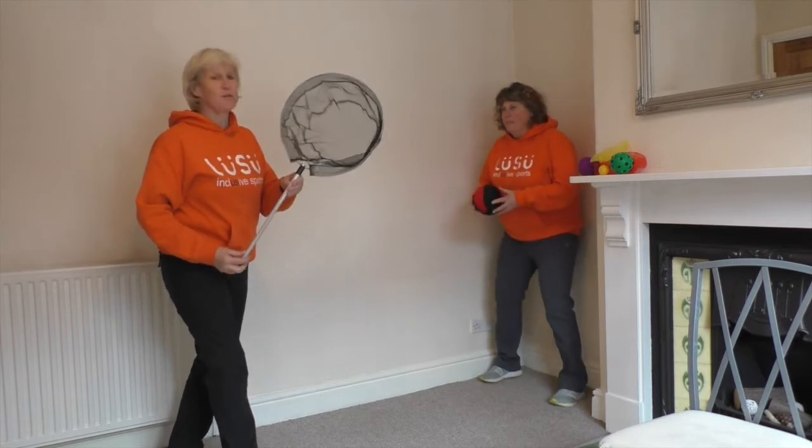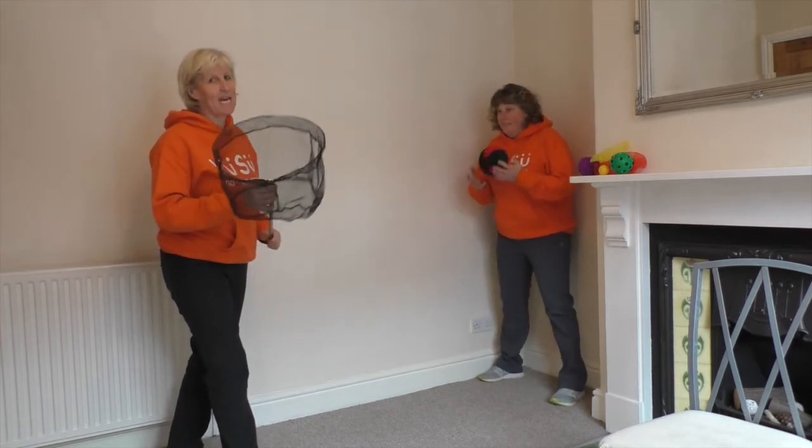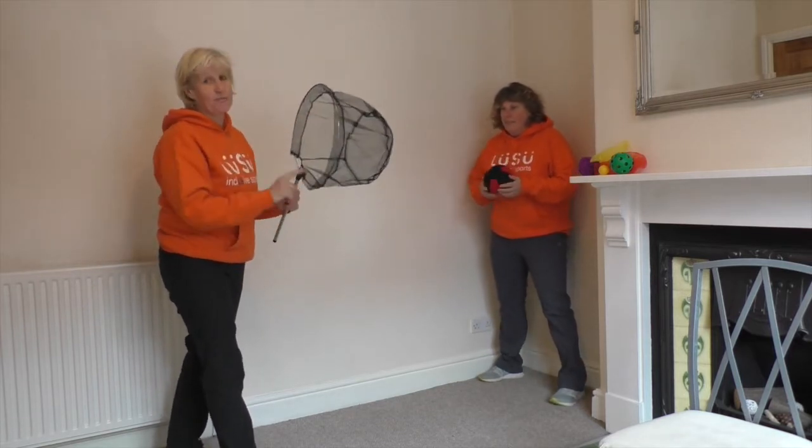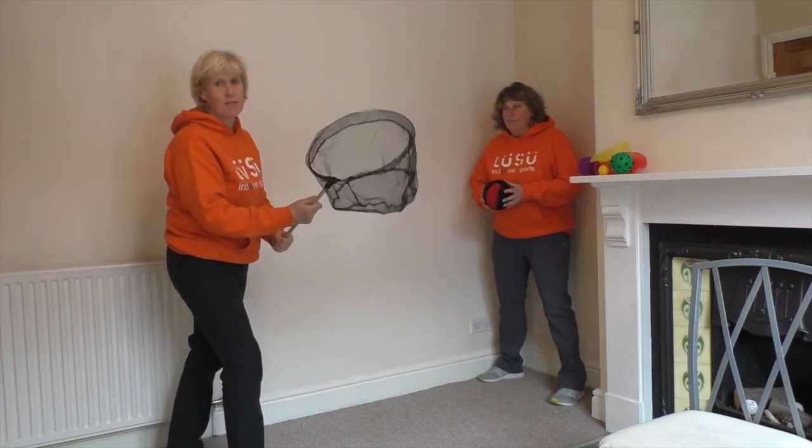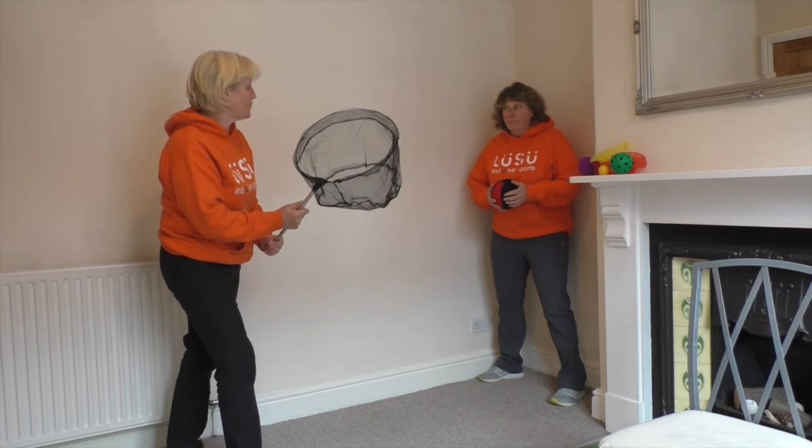We're going to introduce you to the great catching net — a nice size of hoop so it's easy for you to catch the different sizes of balls.